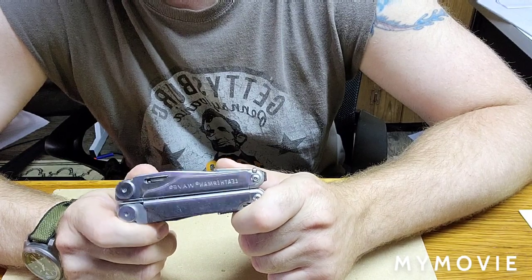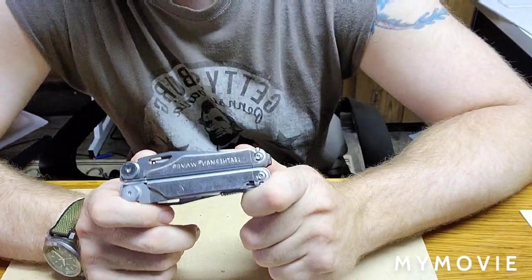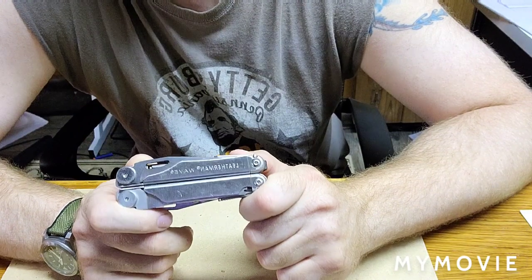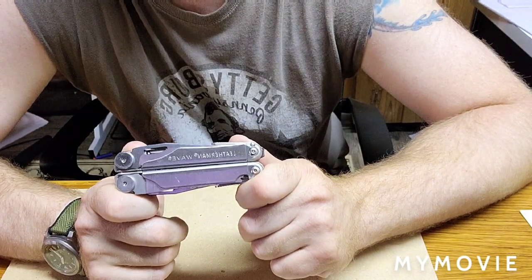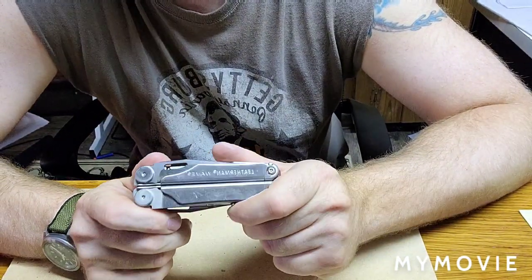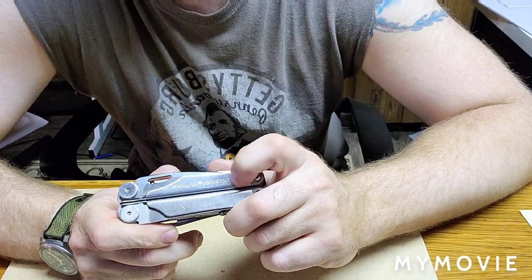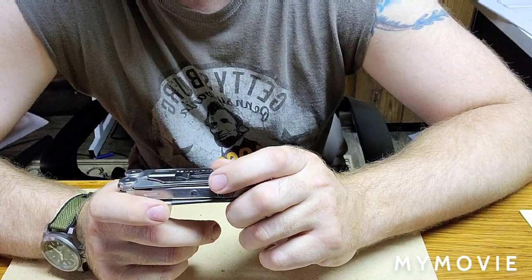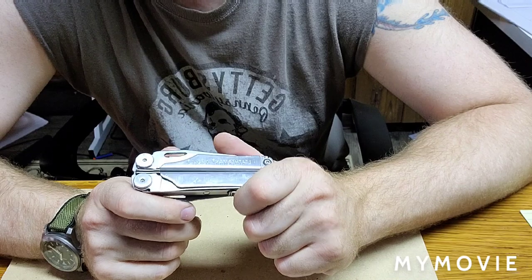I want to do a brief review on the Leatherman Wave. I've had this for about two years, so I've got some practical experience with using it all the time. I did a lot of research trying to figure out which multi-tool was right for me. It was around $100 — seems very expensive for a multi-tool, but there are many reasons why it's not that expensive. Leatherman has really good customer service, and I beat the crap out of this thing and it's still going very well, so you really do get what you paid for.